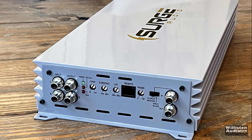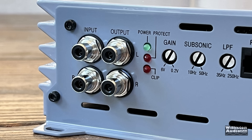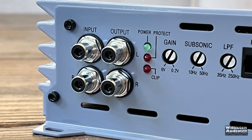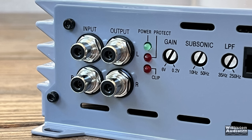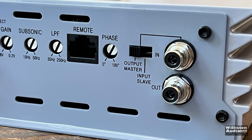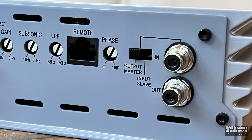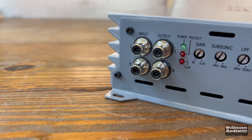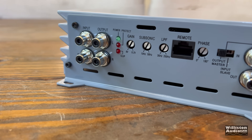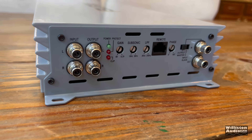On one end of the amp you can see inputs and outputs that are Tiffany style — very nice, very beefy. Also power, protect, and clip lights, gain control, subsonic, and low pass filter. Those are all metal potentiometers, very good quality. Further on the side of the amp, you can see the remote connection for the bass knob, phase control from zero to 180, and an output master/input slave switch, plus RCA in and out to go to another amp so you can strap amplifiers together for more power.